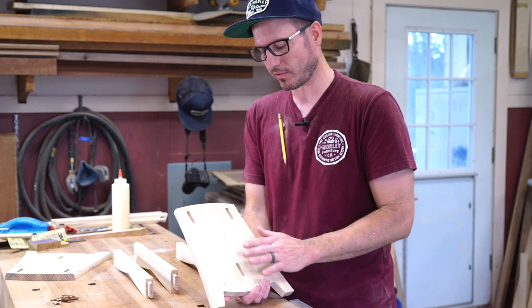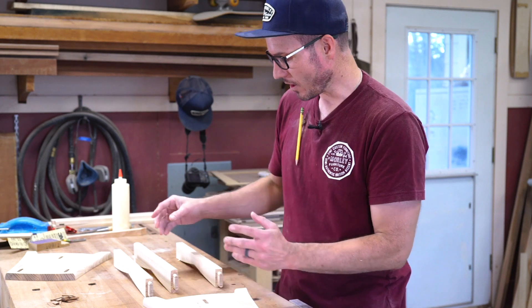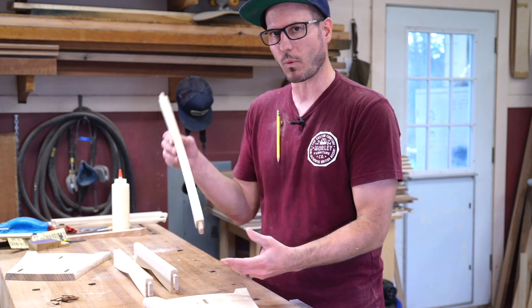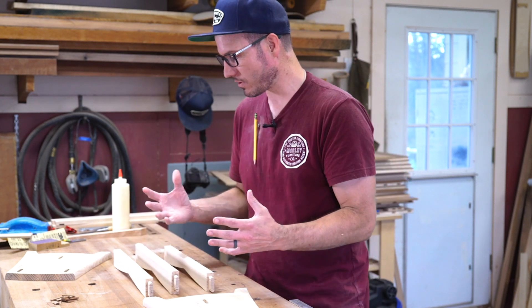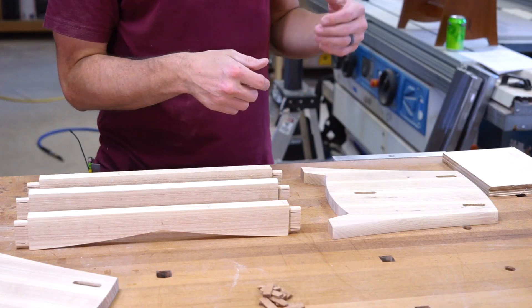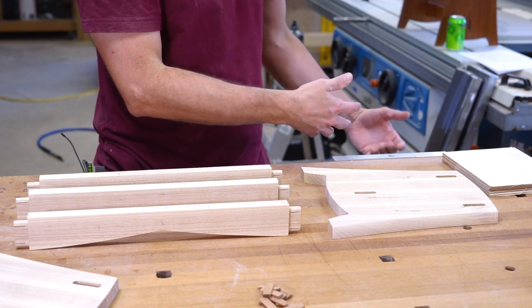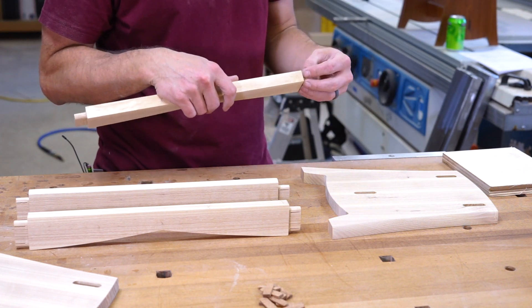On the rails themselves, everything's finished because it's going to be really difficult to get to that once it's glued up, so it's a good idea to do it now. This is a through-mortise, where typically you put most of the glue in the actual mortise — but that would not be a good situation here because you'd just pour it all out onto the table. So I'll be a little heavier with the glue on the actual tenon, which is not what I usually do.